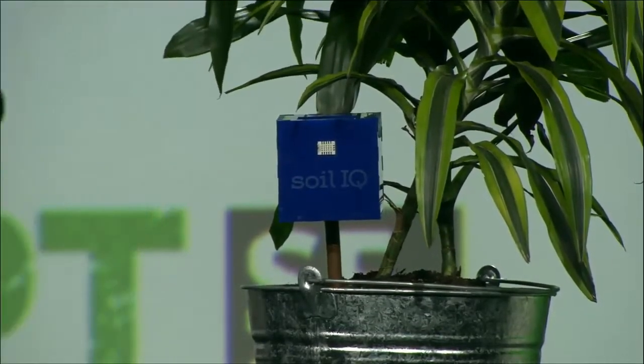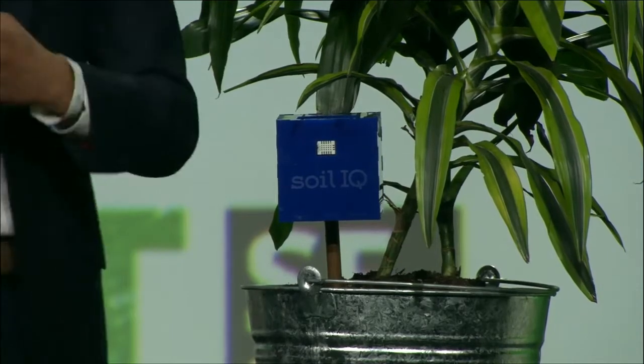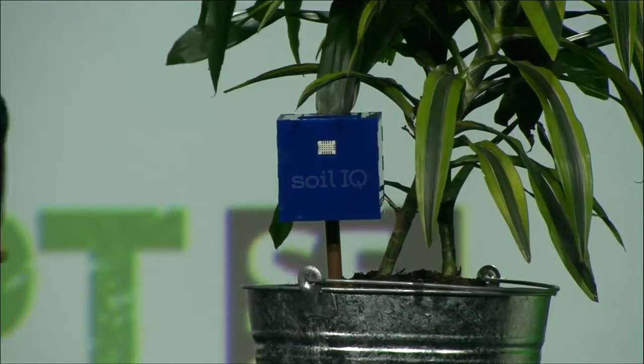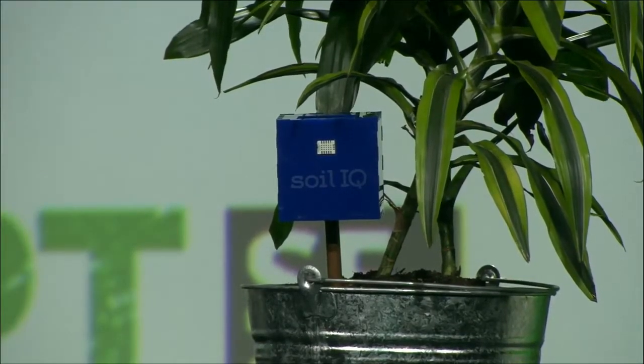You stick Soil IQ in the ground, and immediately the device is transmitting data. It's measuring soil pH, soil moisture, temperature, humidity, and plant-available light. It streams all this data wirelessly to the cloud. The device is powered by an internal solar panel, so it runs indefinitely in your garden.